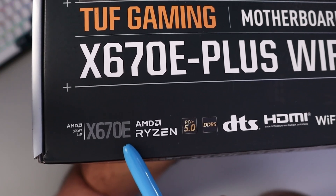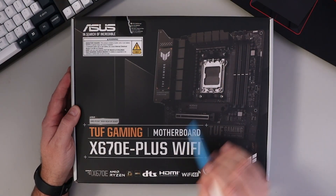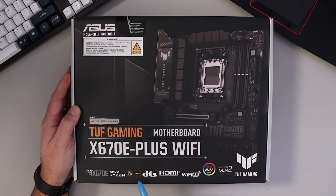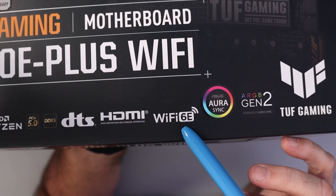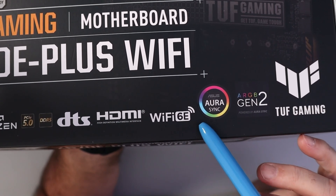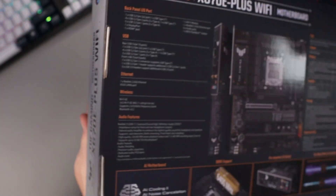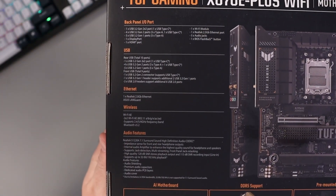It's got the X670E chipset and it's an AM5 socket. It features PCIe 5.0, DDR5 support, DTS, HDMI, and it's got Wi-Fi 6E built-in as well as Bluetooth 5.2. It supports ASUS Aura Sync and ARGB Gen 2. Quick look at the back of the box here — there's a whole bunch of specs you can pause for a closer look.